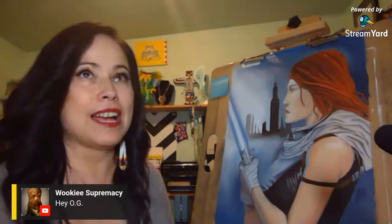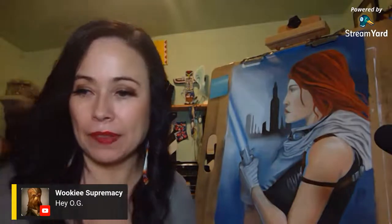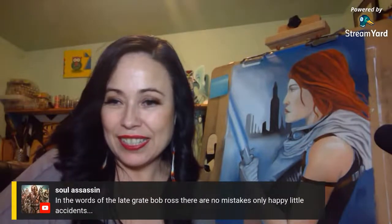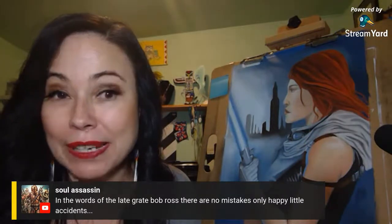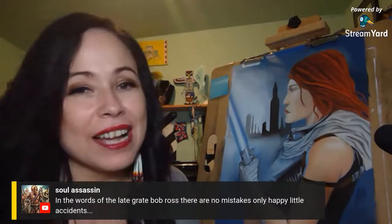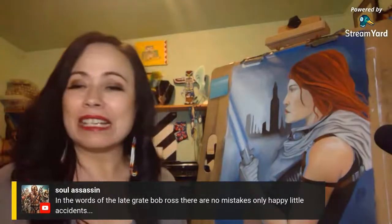I'm supposed to be doing a contest on Twitter to win a copy of the painting — I haven't been on task with that, I apologize, and I will start it up again tomorrow. Whoever guesses the most quotes about Mara Jade — identifying which novels or sources they come from — will win a copy of the painting. In the words of the late great Bob Ross: 'There are no mistakes, only happy little accidents.' I used to love watching him on PBS.